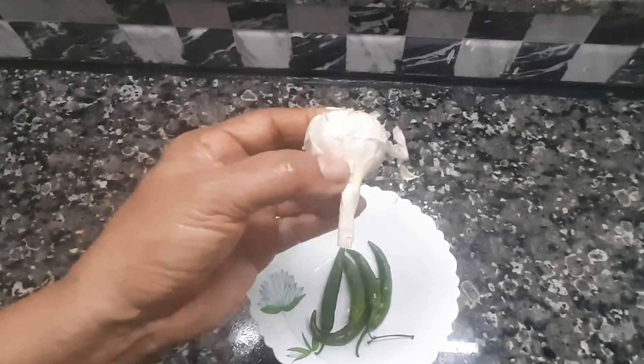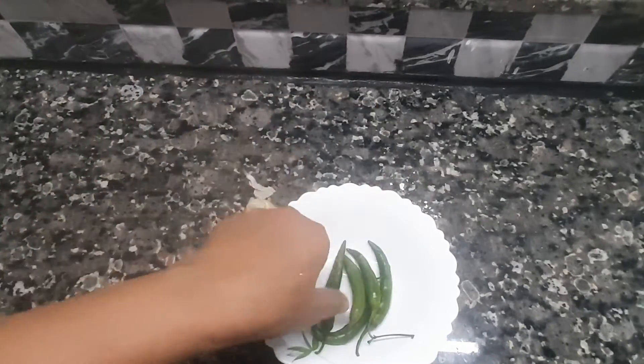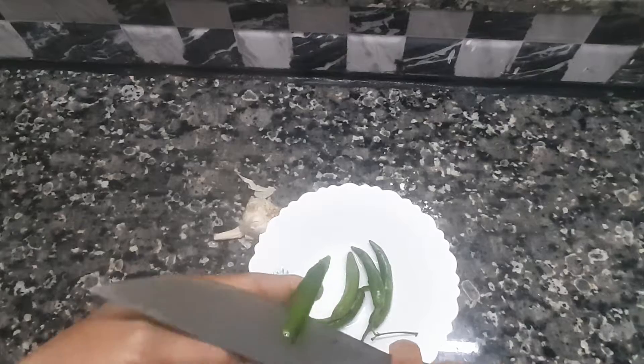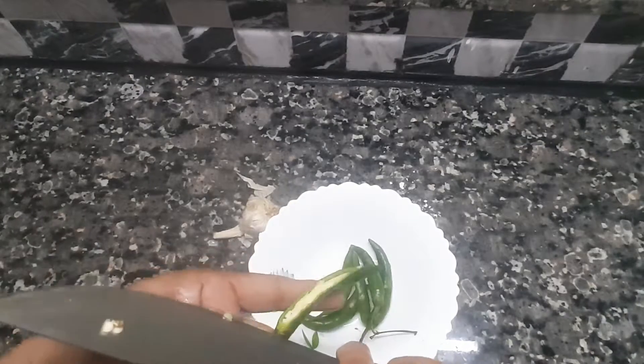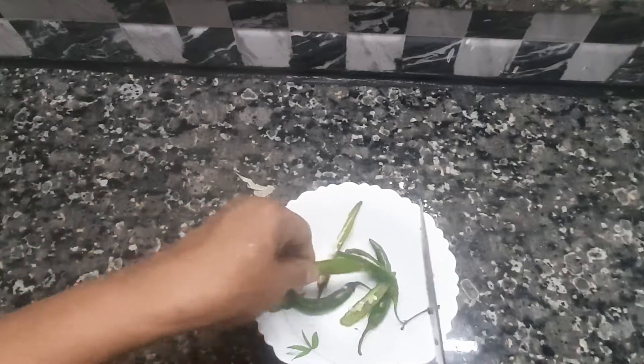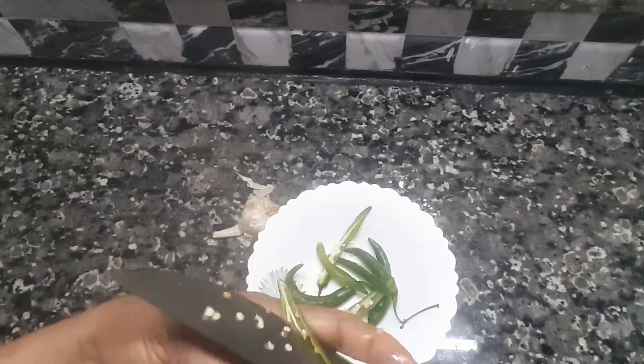We have to clean it up and cut it in the middle. Let's cut it in a little bit.